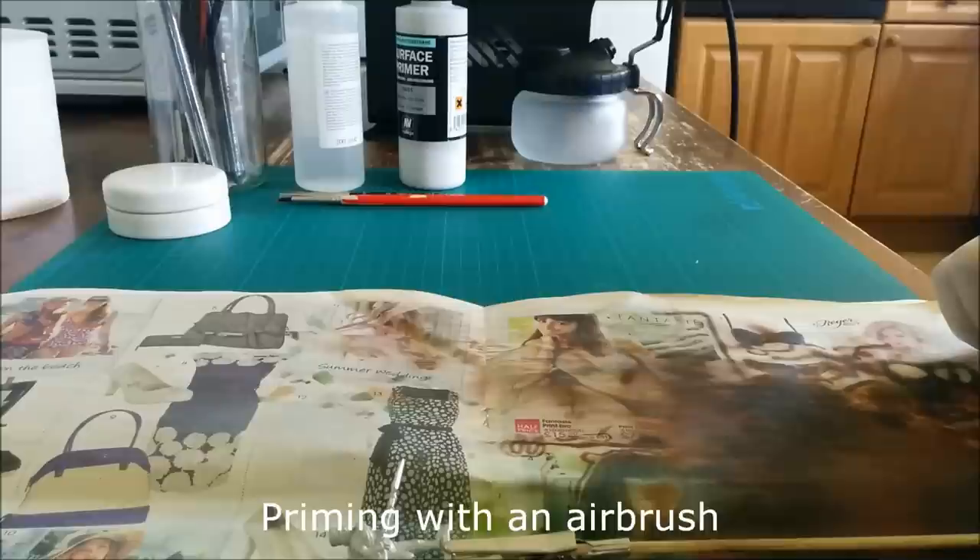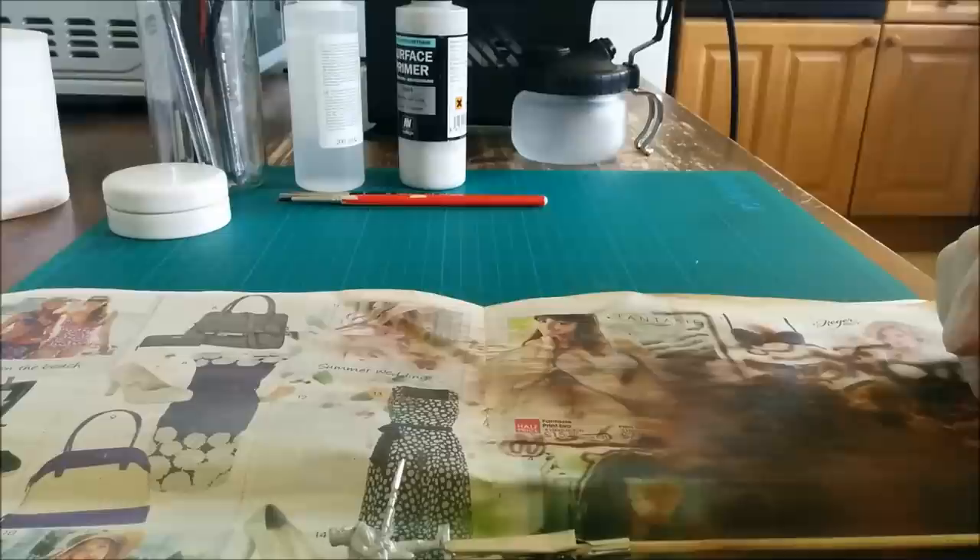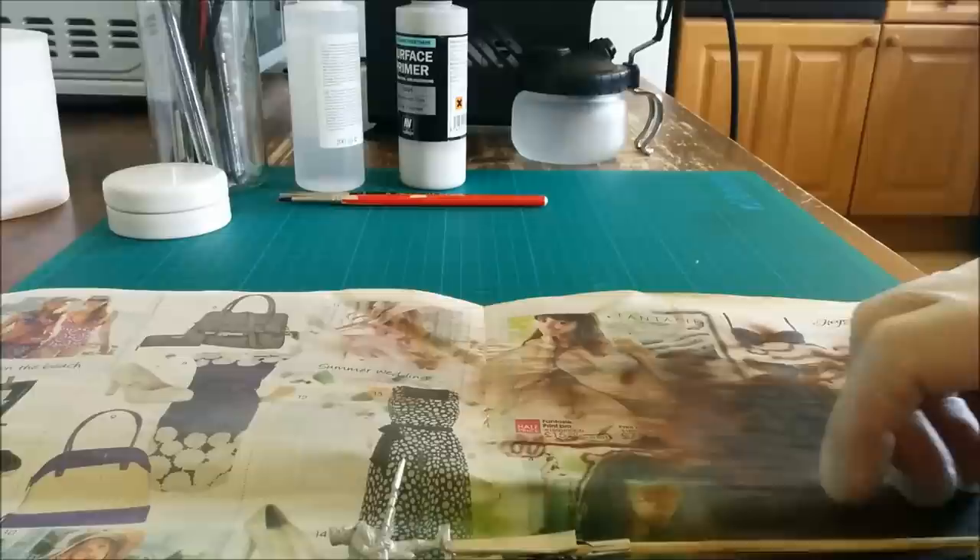Brush painting primer is fine when you only have one or two figures to do, but if you've got a whole unit to work on it's quite a tedious exercise — that's where airbrushing comes into its own. A couple of quick health and safety points: always make sure you're working in a well ventilated area, and you really ought to be wearing a face mask to protect your mouth and nose so you don't inhale particles. For the sake of this video so I can be clearly heard I'm not wearing the mask, but that doesn't mean you should do what I'm doing.